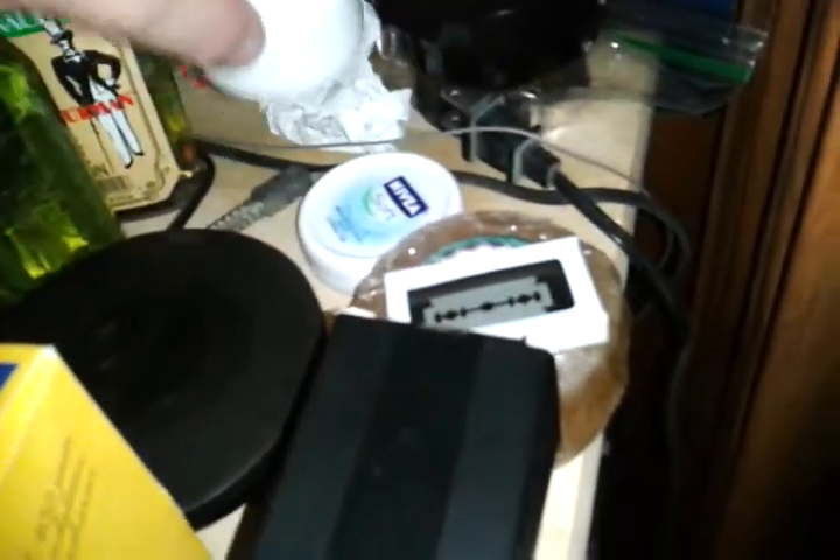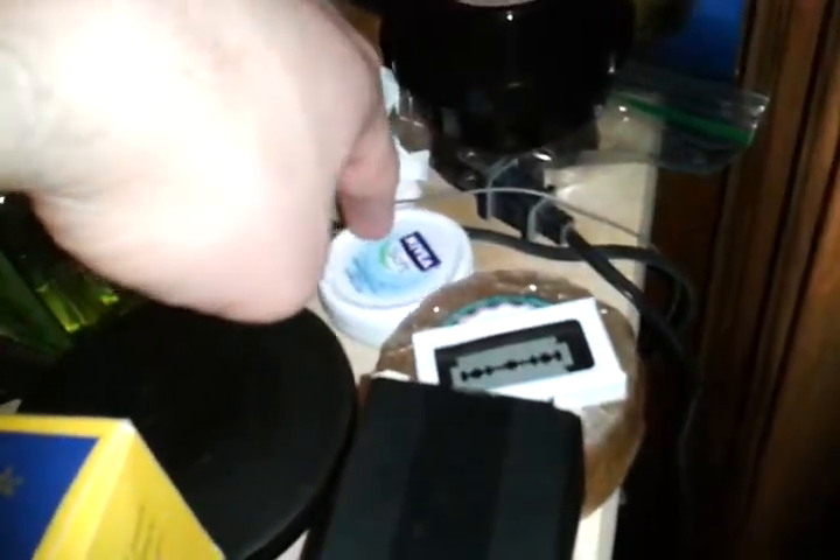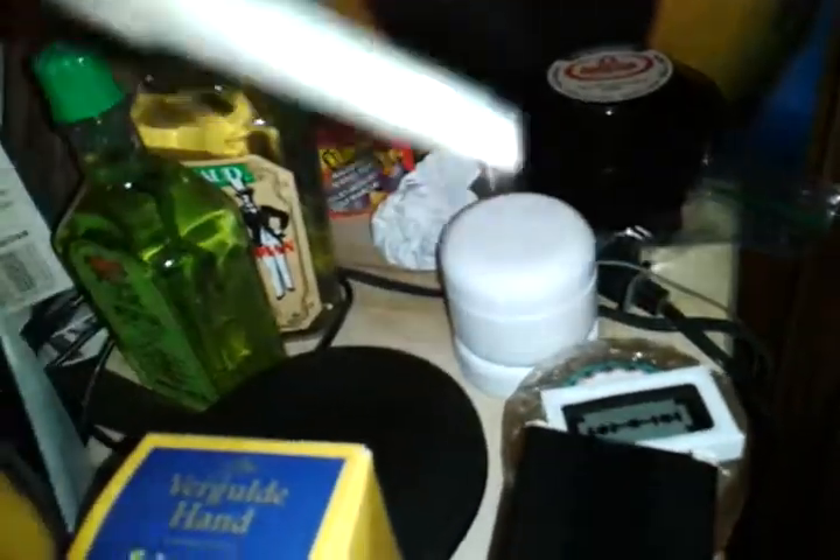We have the Homemade Aftershave Balm from Zachary Roth. Nivea Soft, which is another moisturizer which I grabbed because it was only 99 cents because I'm a cheap fool. We have a nail punch because apparently that might come in handy for shaving.